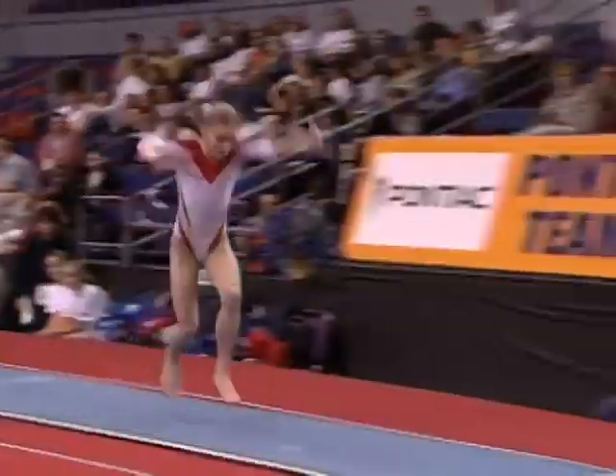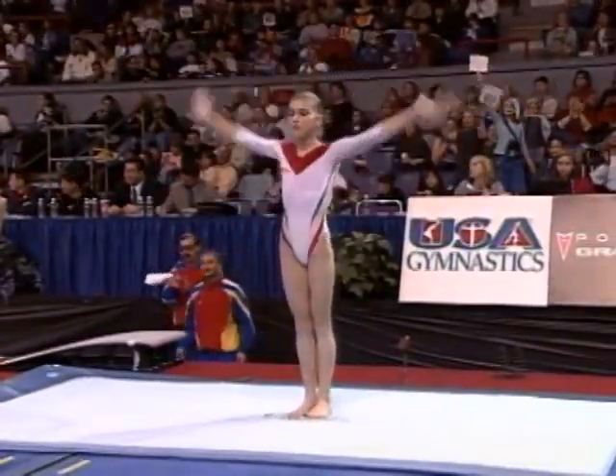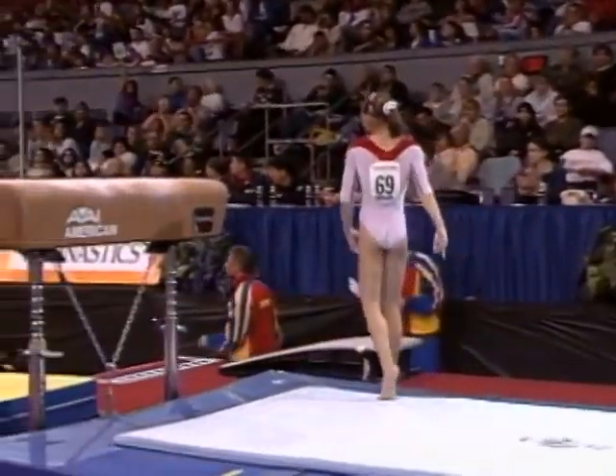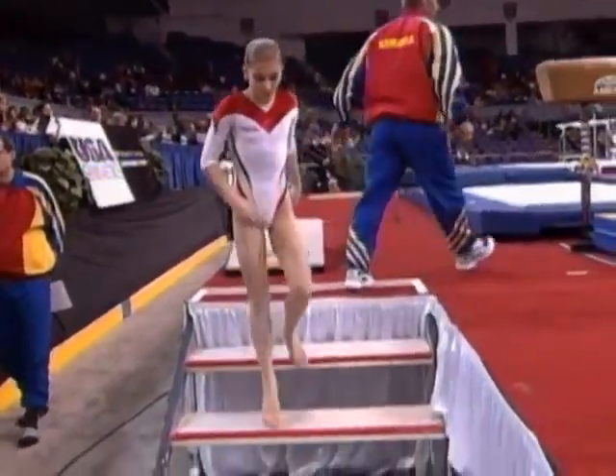Just about six years ago, you could do that vault and if you landed on your feet, you'd get at least a 9.7. Yeah, better landing, but still some of the form breaks in the air. But again, to remind the people at home, this vault is not easy.